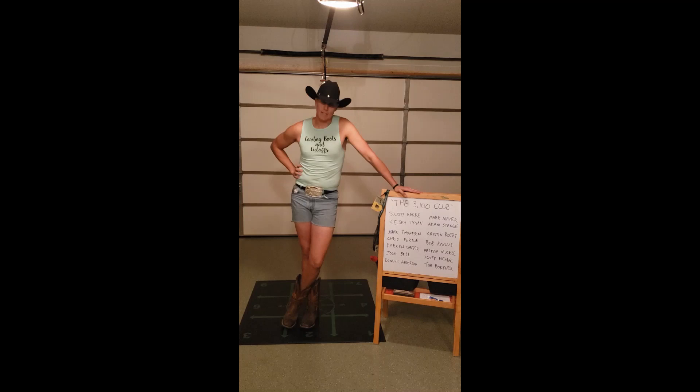Joining me in this month's campaign, I've got Scott Ockrey, Kelsey Tynan, Mark Thompson, Chris Perdue, Darren Carter, Josh Bell, Dominic Anderson, Mark Mayer, Adam Stange, and I suspect Rachel Stange as well, Kristen Roars, Bob Koontz, Melissa Muckle, myself, and Tim Bortner, representing our food service division.